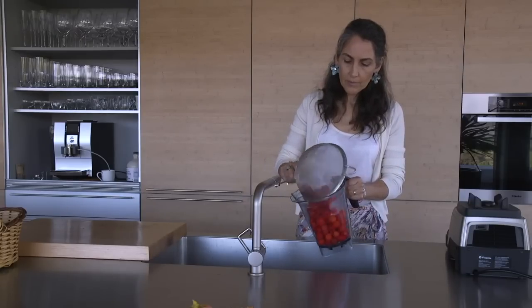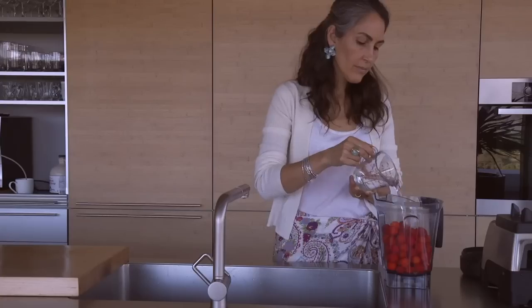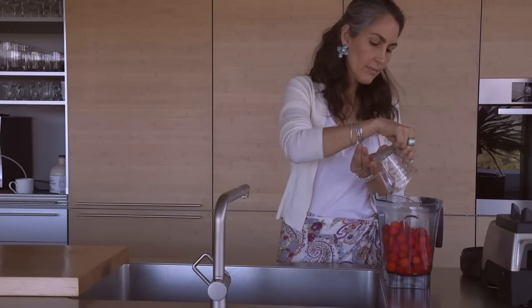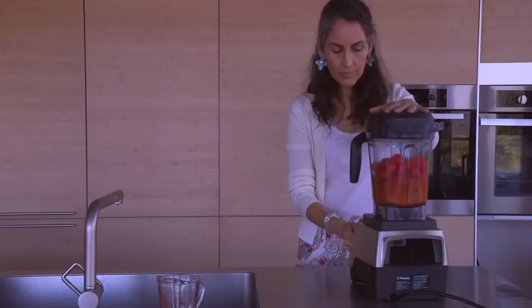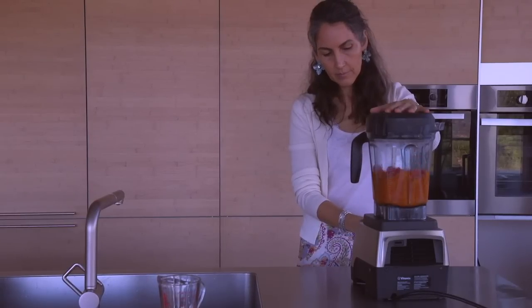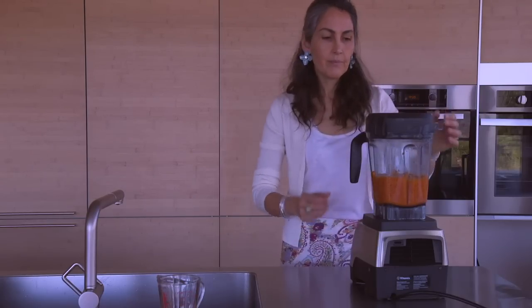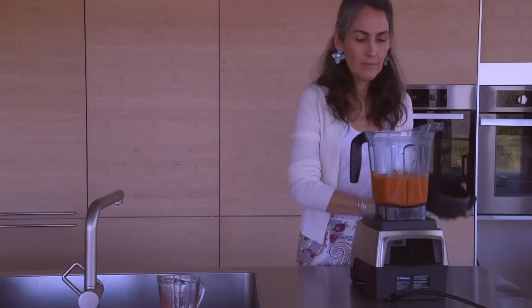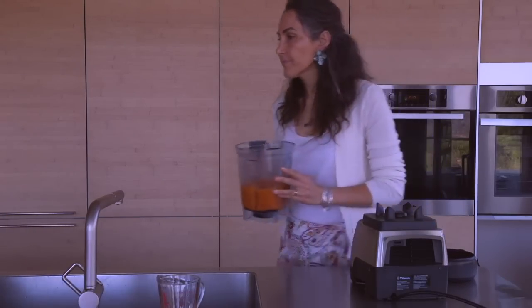Put one cup of water for four cups of fruit and put it in a blender. Blend it for only a few moments, enough to break the skin and to get the sugars out. Again, use fruit that is very, very ripe because as a yeast, it likes sugar and will ferment all of those sugars, turning them into alcohol and the healthy metabolites.